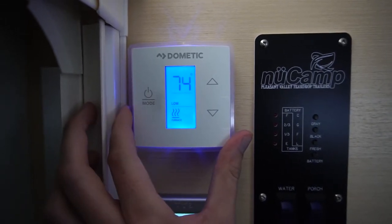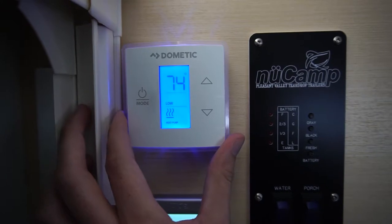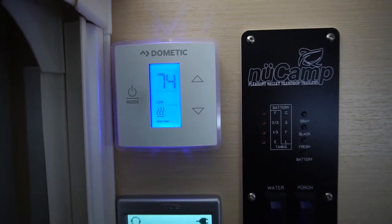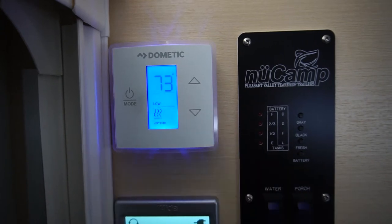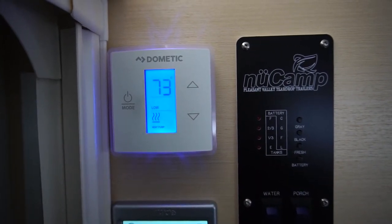Once you find the desired setting you want, leave it there, and then to change the temperature, simply push the arrows up or down until you reach your desired temperature.